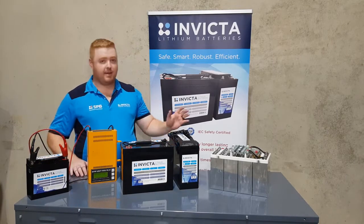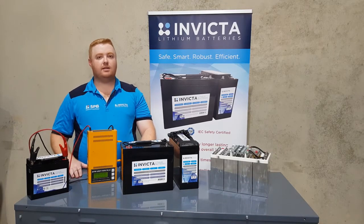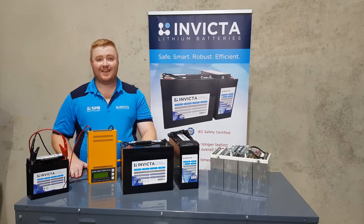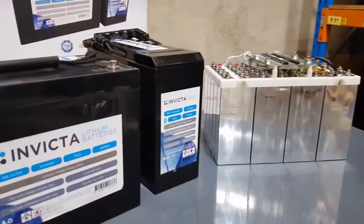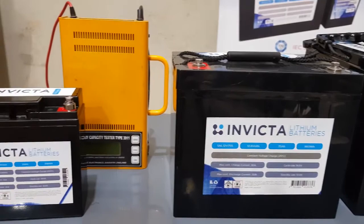We've got a BM Pro 15 amp charger here that will be waking the battery. Now when you are selecting your charger, make sure to find out if your charger has a function to wake up lithium batteries. This is to provide voltage to the terminals while there is no circuit. Make sure you are selecting the right charger for your lithium battery because it is a big investment.